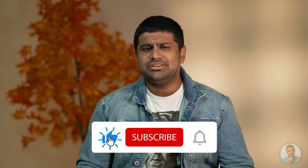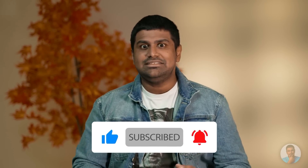Hey guys, Ash here from C4ETech. If you end up finding this video weird or interesting or entertaining or all of the above, you know what to do — thumbs up, subscribe, all that stuff. Let's now get started.